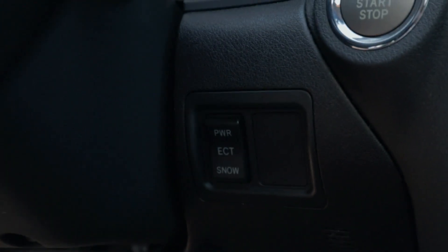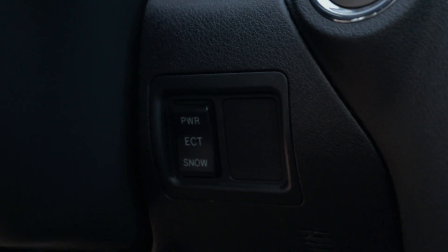My name is Alex and welcome to a brand new video here at Blue Cooper Motors. Today I'm going to be showing you what the ECT power mode does in this car. When this car came out, some Toyotas and Lexuses were coming with a button similar to this one. As you can see, the button has a power option and a snow option, but in this video we are mainly focusing on the power mode.